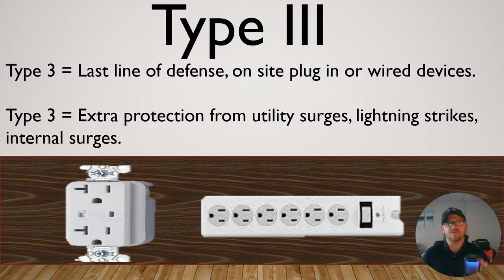And then the one we're all most familiar with is going to be our strip surge protector. All of these devices — whether Type 1, 2, or 3 — have a lifespan. They can only handle so many surges before the device has fulfilled its purpose. So make sure you're checking these and making sure they're still working. Some of them come with indicator lights, they come with alarms, or sometimes a light comes on only when the device is dead.